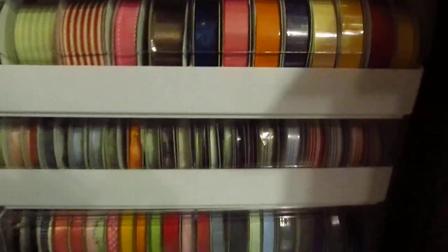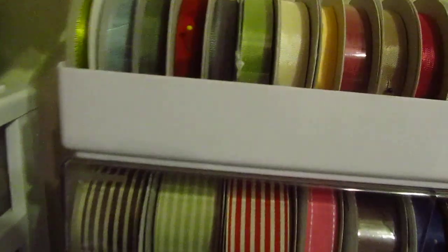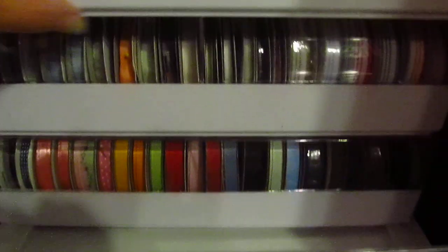I'm going to put this down on the floor, let me show you the other ones. This is all my ribbons - a lot of this is Stamping Up, seam binding there, and then some of their other polka dots. And then this is a lot of Stamping Up, some of it's Paper Tray Ink too.